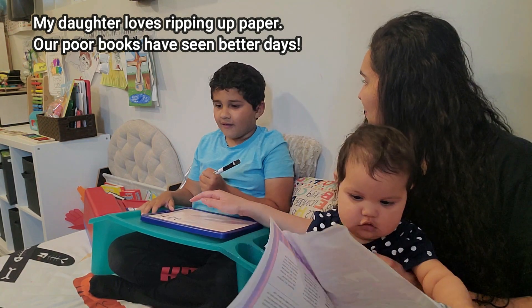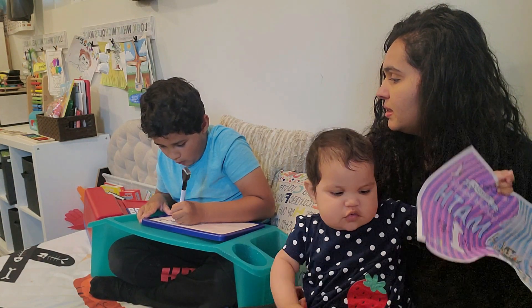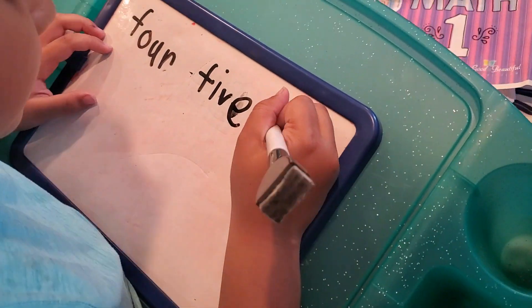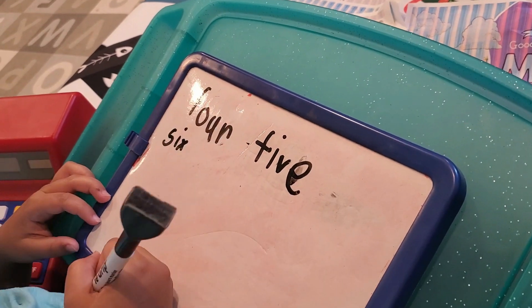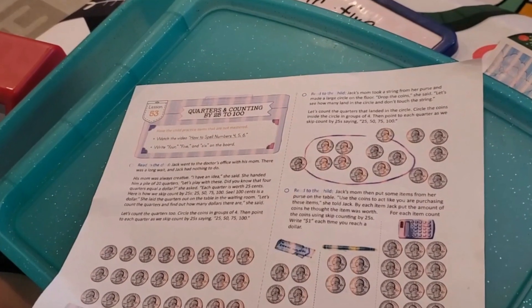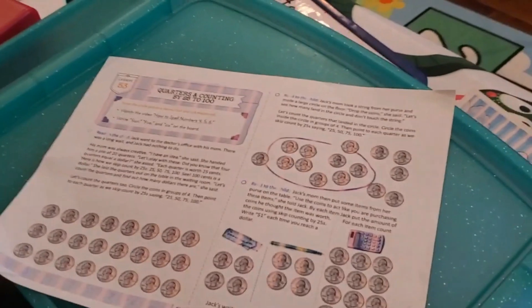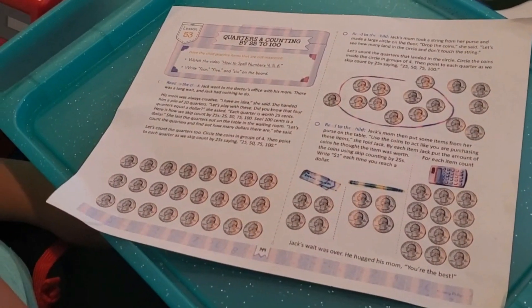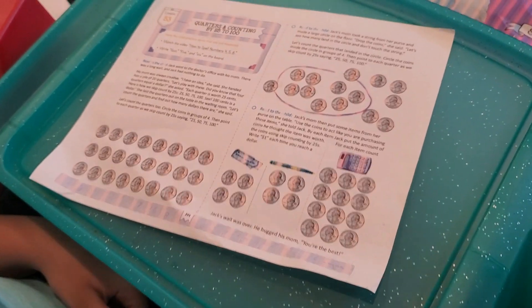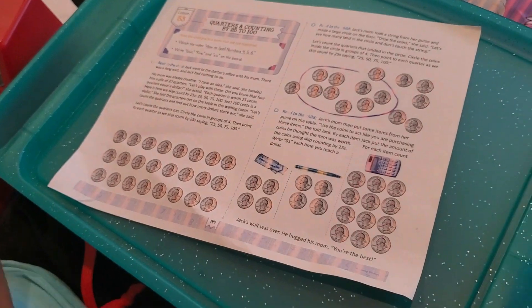We're ready to read the story. Jack went to the doctor's office with his mom. There was a long wait and Jack had nothing to do. His mom was always creative — 'I have an idea,' she said. She handed him a pile of 20 quarters. 'One hundred cents is a dollar,' she said, laying the quarters out on the table in the waiting room.